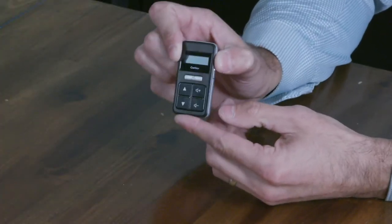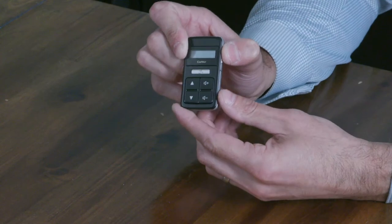If you don't have a smartphone to utilize a Nucleus smart app, then the remote control is a great alternative to perform basic sound processor control functions. In order to use your remote control for the first time, you're going to need to pair your Nucleus sound processor to the remote control.